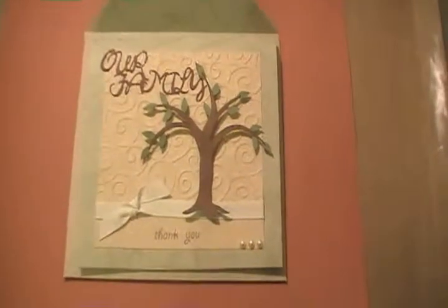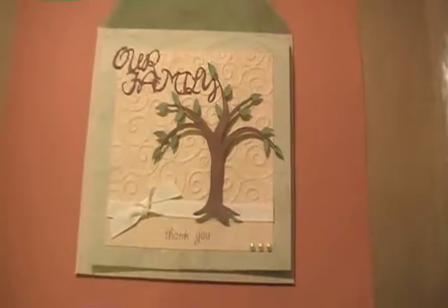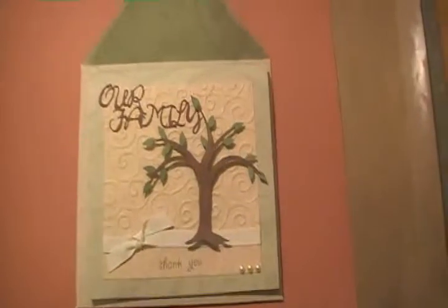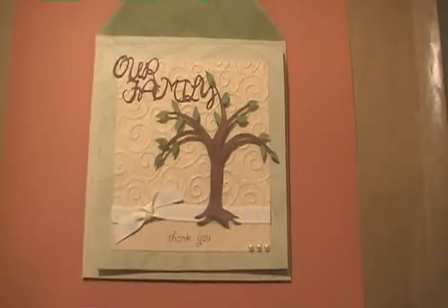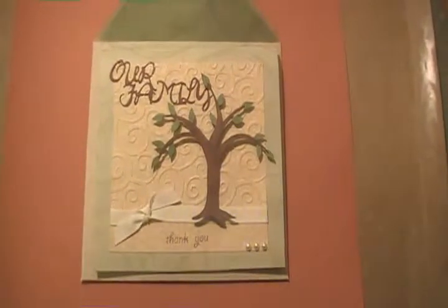Hey guys, it's Jen here, Jenny's Crafts. I just wanted to do this quick little video of a card that I made for our son's adoption tomorrow. We're so excited and just can't wait.